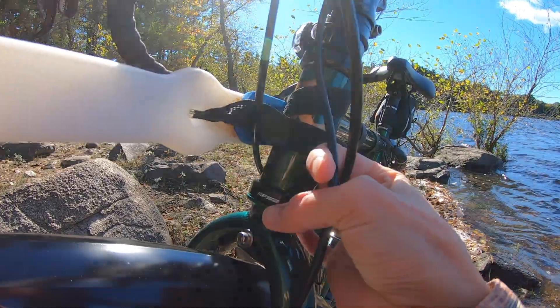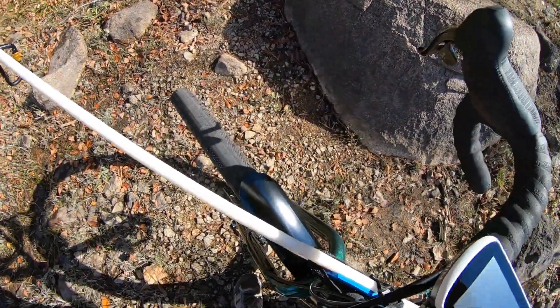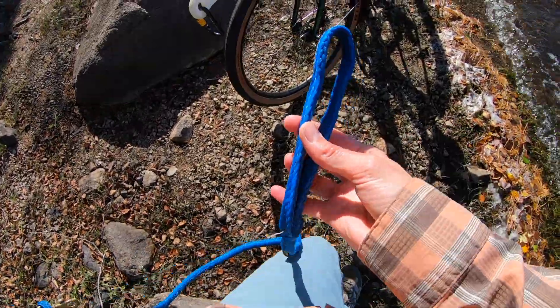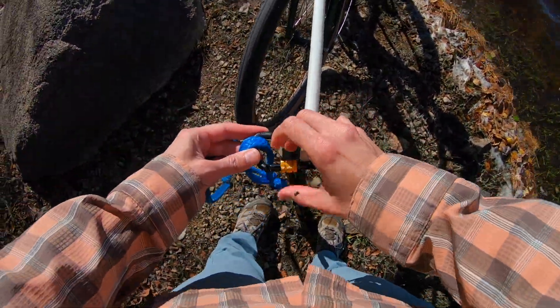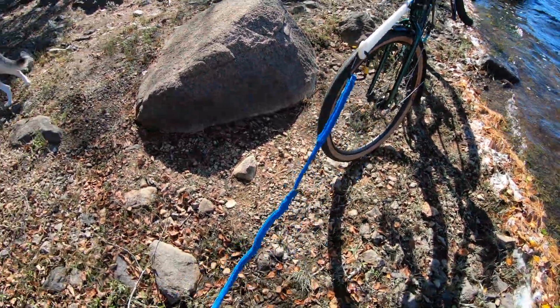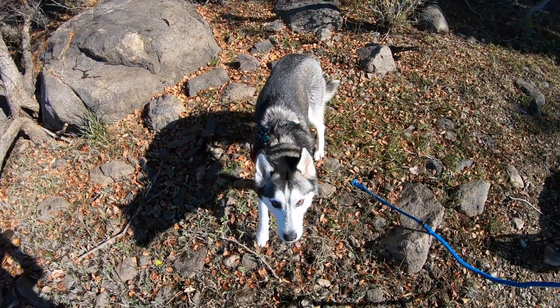Your dog should also have a natural willingness to run and pull. You can train your dog for this, but huskies were bred for it — Leica never really needed training to run, pull, and stay on the trail; she just does it naturally. A good indication is if your dog has a lot of energy, loves to run, and is a natural puller — this might work for you.